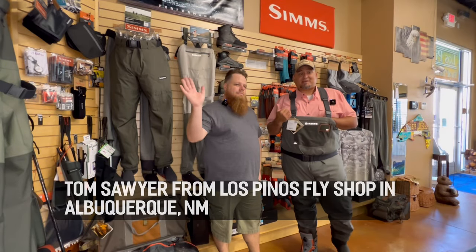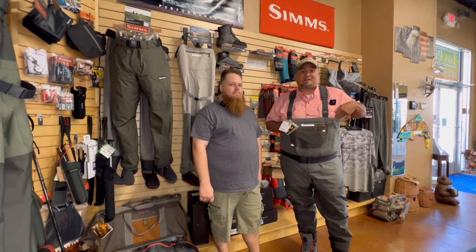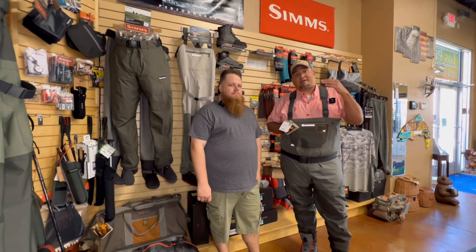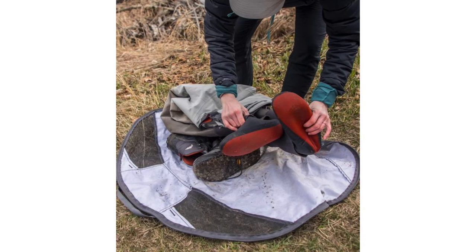Here we have Tom from Los Pinos Fly Shop. He's going to go over some features of these waders, the Simms line in particular, what people look for when they go into a fly shop, warranty issues he's seen, and how to care for waders. A lot of people leave waders folded up in their trunk without drying them out or cleaning them off, which causes premature wear. To keep your waders running as long as possible, take care of the stocking feet — when changing in and out don't walk on bare ground or asphalt in your stocking feet, and change on a mat to avoid rocks or anything sharp that could poke holes.